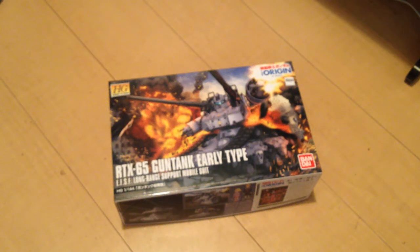Minna-san konnichiwa. This is David and Mina. Tonight we are opening up the HG Gundam of the Origin RTX 65 Gun Tank Early Type.